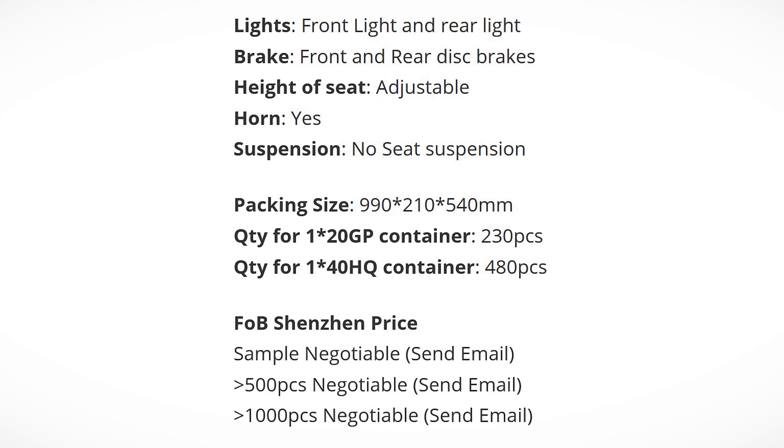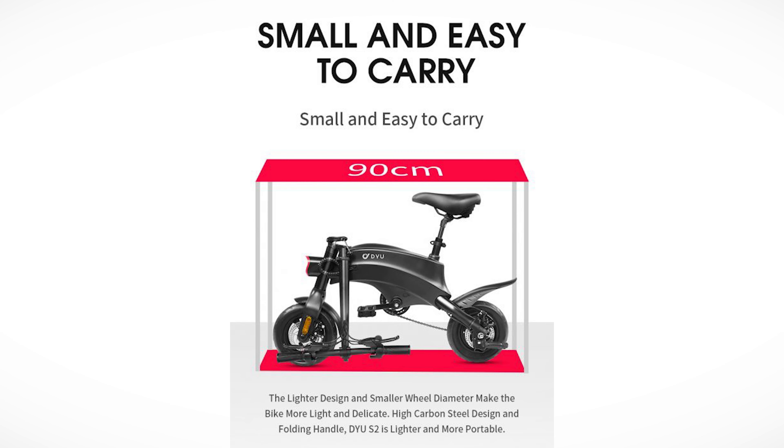We have a front and rear light, disc brakes front and back, adjustable seat height, a little horn, and suspension — though that seems to refer only to a seat suspension, since there is no additional frame suspension. The size of the box is also noted, along with quantities and some other details.